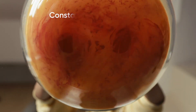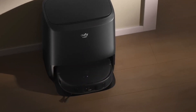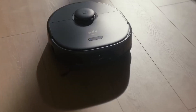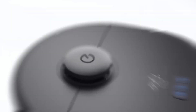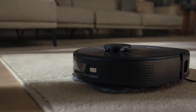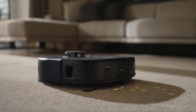And let's not forget about the auto-recharge function. This handy feature ensures that the X9 Pro is always ready to spring into action whenever messes arise. When the battery runs low, the vacuum automatically returns to its charging dock, juicing up for its next cleaning session without any intervention required. It's seamless and convenient, ensuring that your floors stay spotless without you having to lift a finger.